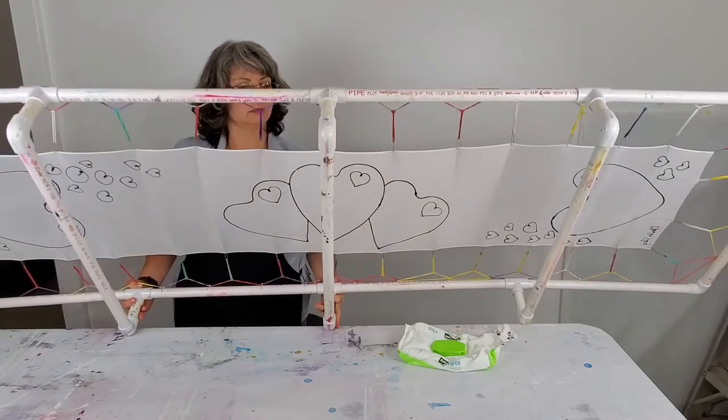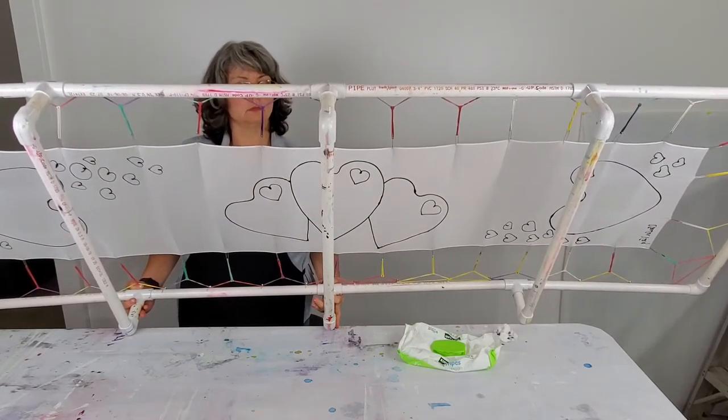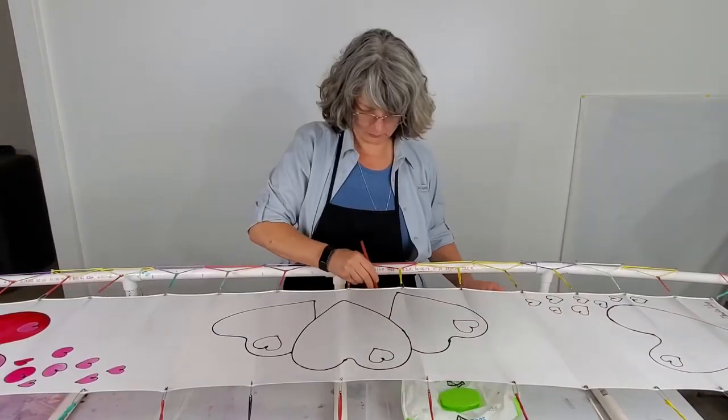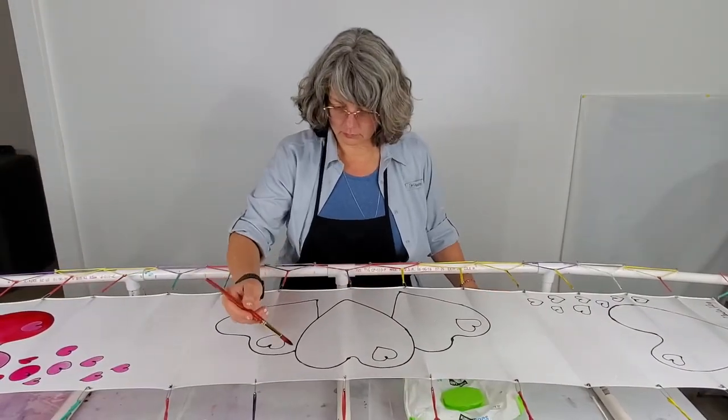You want to make sure you apply the resist so it sinks through the fabric all the way. You can see me here checking the fabric to make sure the resist has gone all the way through, so you can see it on both sides of the fabric.